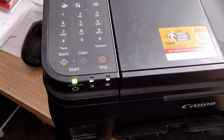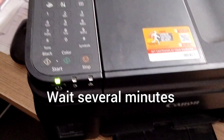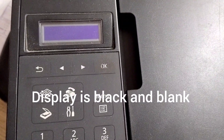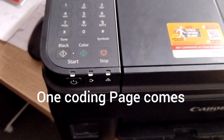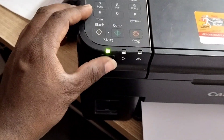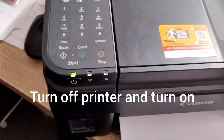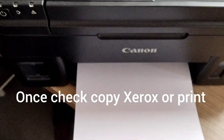After everything is processed and completed, you will get one test page. Everything is ready — power on your printer and check the test page.